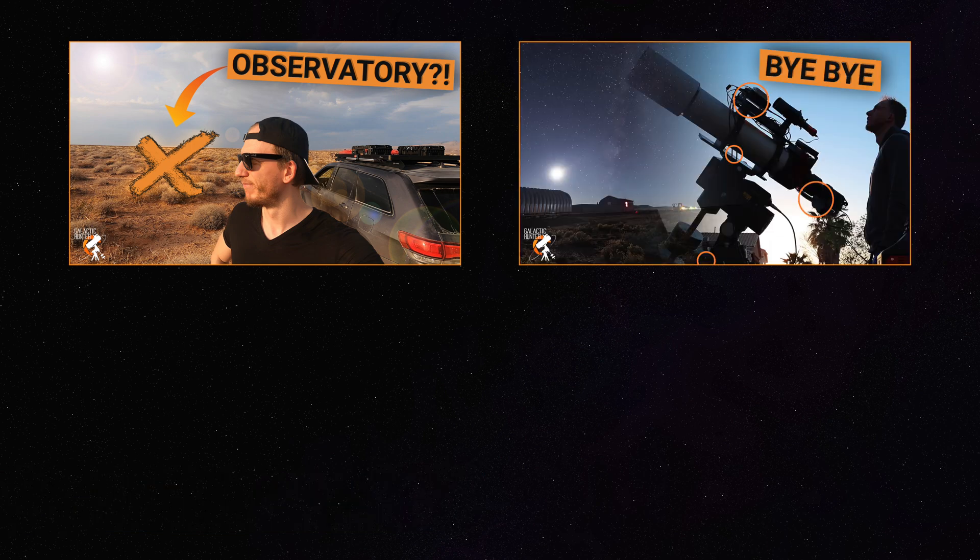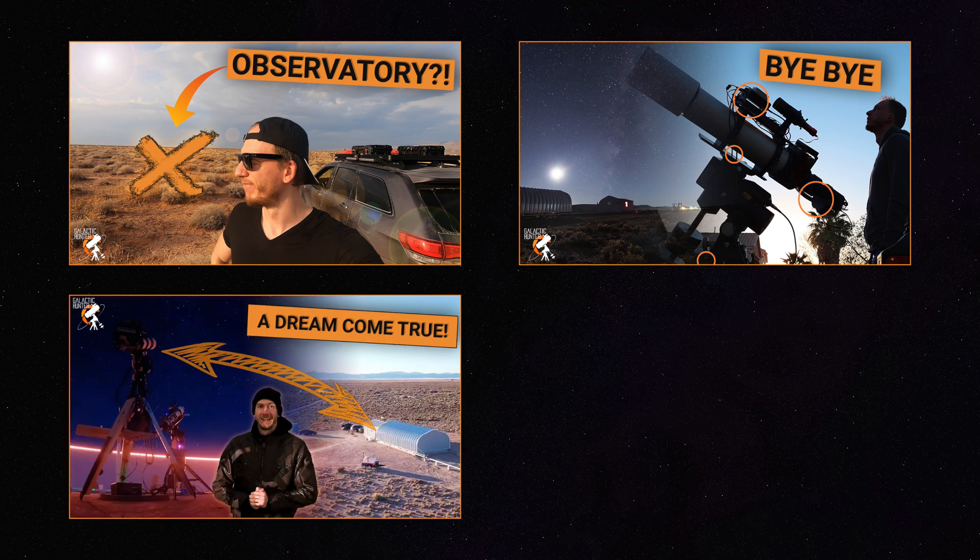Video number two is going to be how to prepare your telescope to send it away and image remotely — so what do you have to purchase and what do you have to prepare on your rig? And video number three is going to be installing the rig at the observatory. Very exciting.